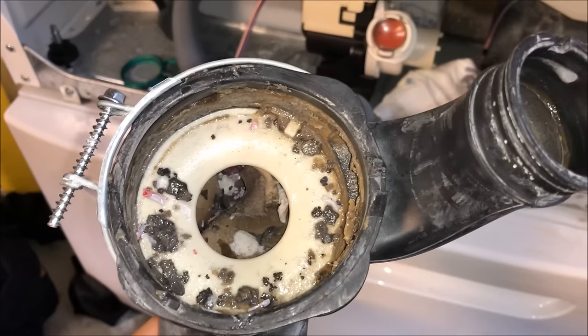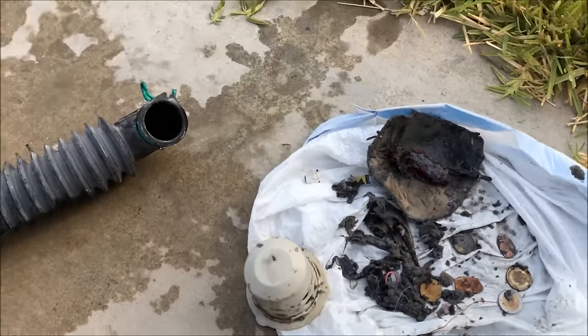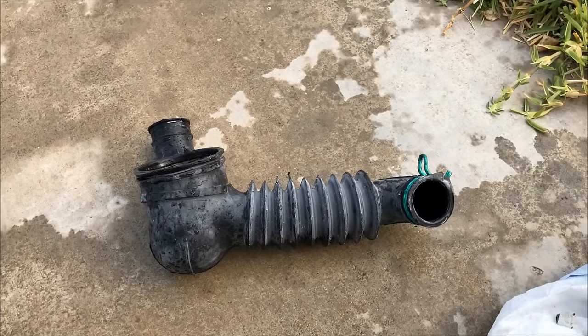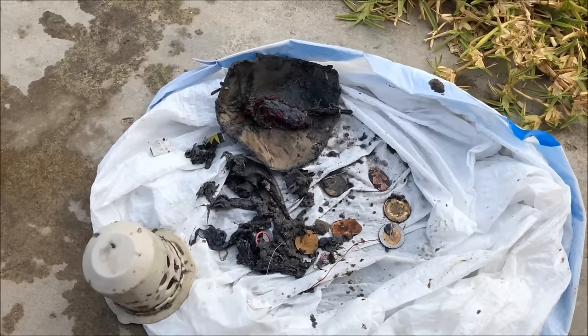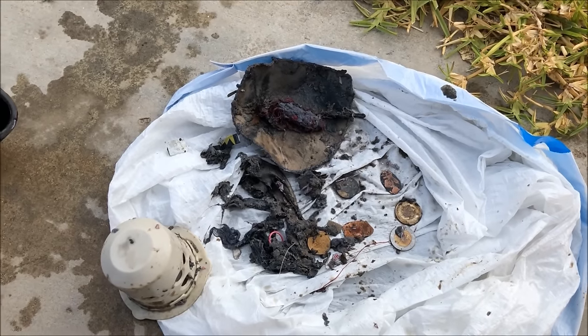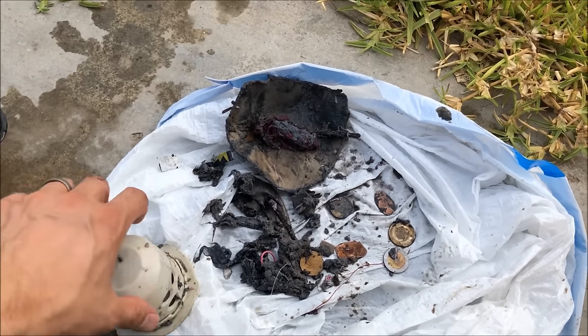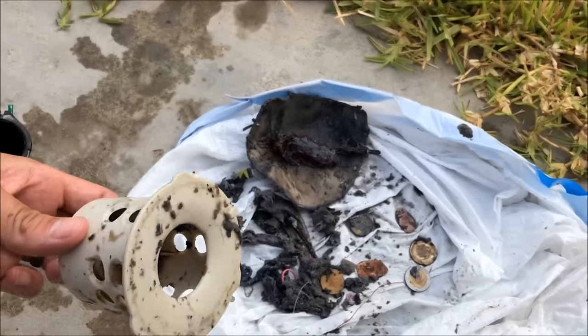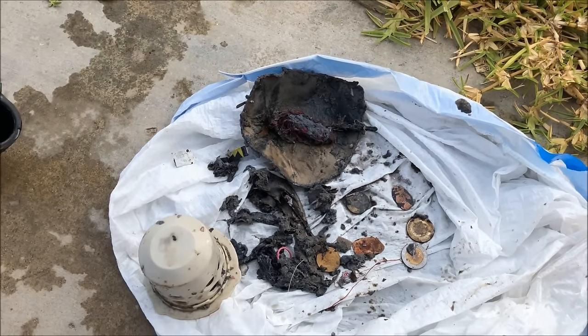I'm now outside with the pump. I found nothing too crazy — a couple of coins, looks like it ripped up some clothes, some strings, and a rubber band. I'm just gonna finish hosing all this stuff off and put it back together.